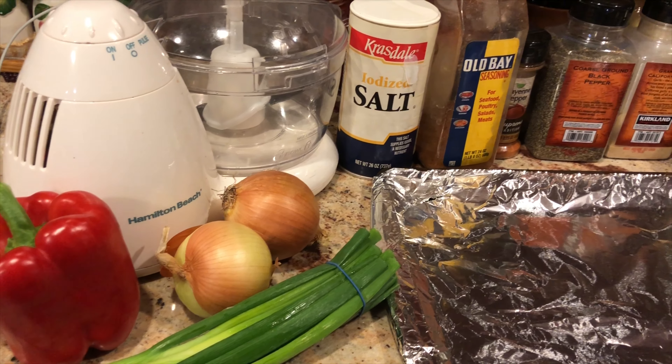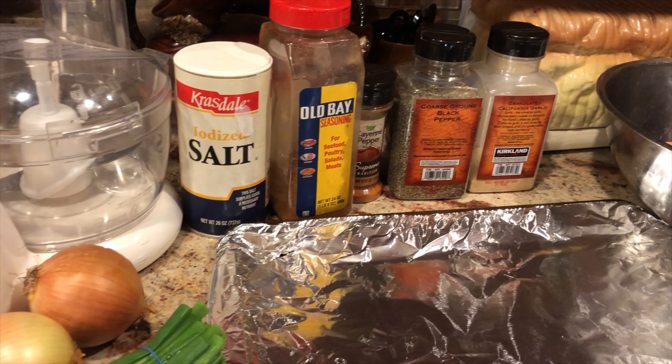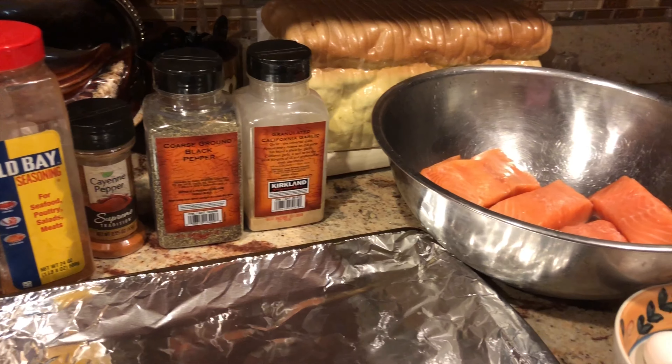Welcome back guys! Today we are going to be making salmon croquettes, and I'm just giving you guys a slow pan shot of everything we're going to be using today.